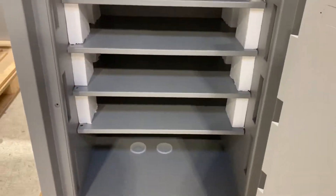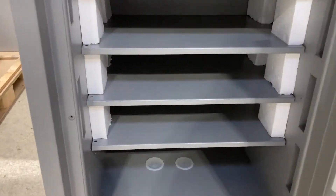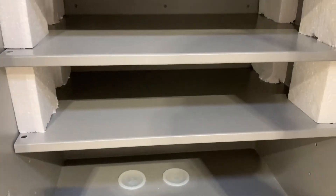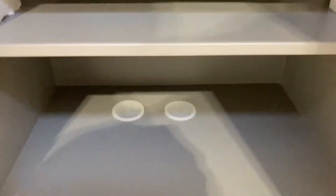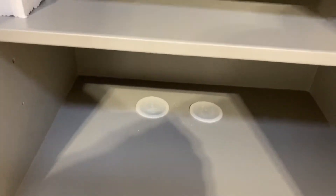Inside the safe it's 110 litre internal capacity, with four shelves. At the bottom of the safe we've got two bolt-down holes — those covers pop up and we can just bolt the safe down to a concrete surface.